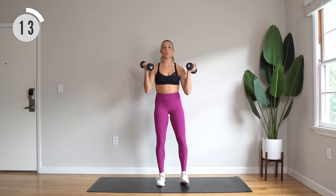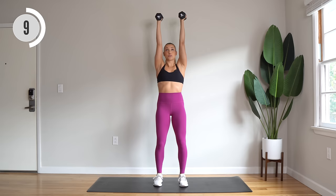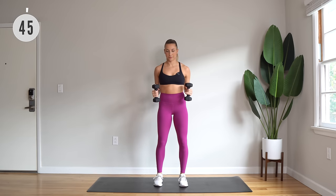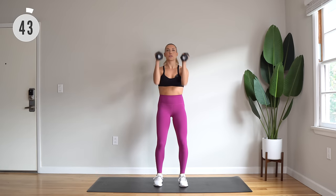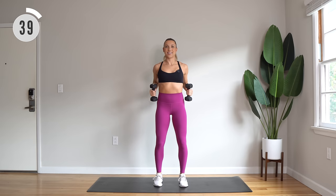Take a breather. Next up we have a narrow press, palms facing in. Exhale to press overhead, then inhale — we're actually going to draw those elbows back into a row and squeeze those shoulder blades together. We're going to scoop under for that press, then scoop it back into a little row.